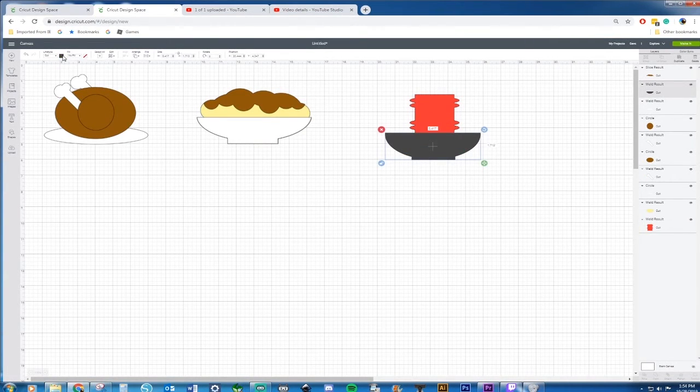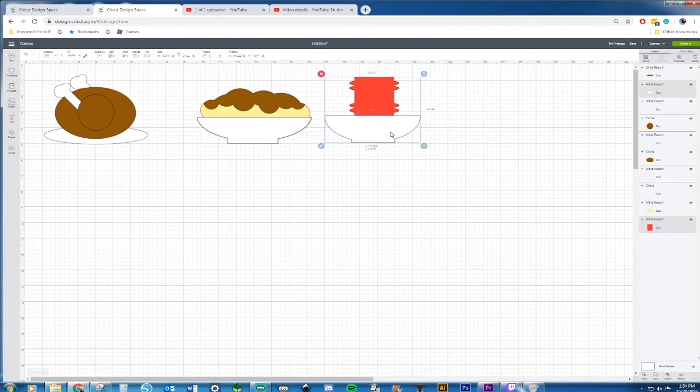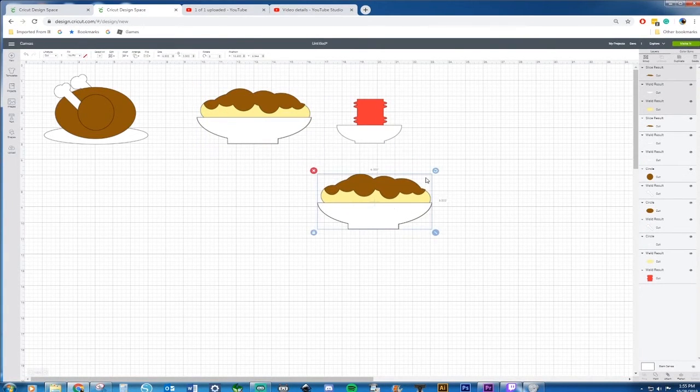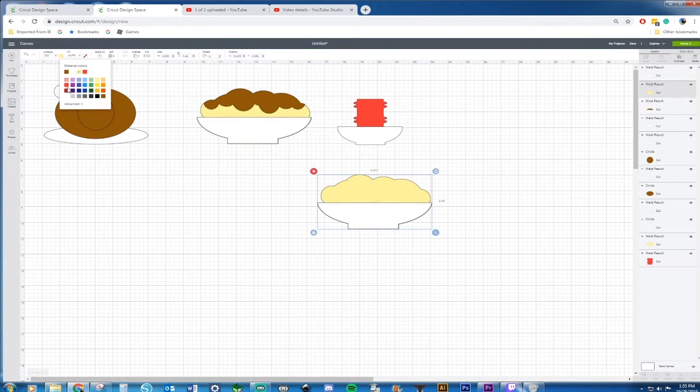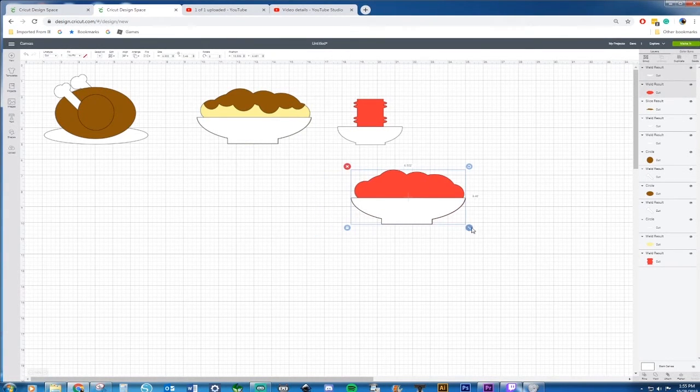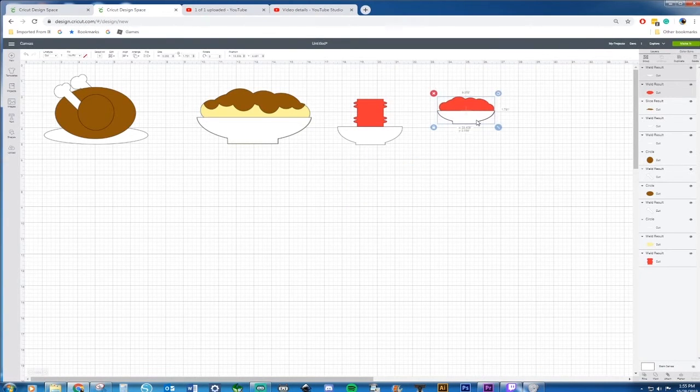I'm going to change the bowl to the same color as everything else, and we've got our cranberry bowl right there. Let me make this just a tad bit smaller — take it off the lock — and there we go, that's my cranberry sauce. Now if you really want it to look like actual cranberries, you could always get the mashed potatoes shape, take off the sauce obviously, change the color, and make it the size you want for your cranberries.